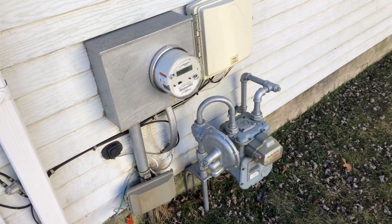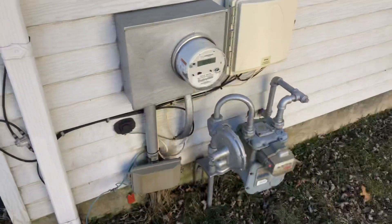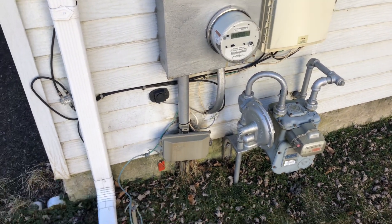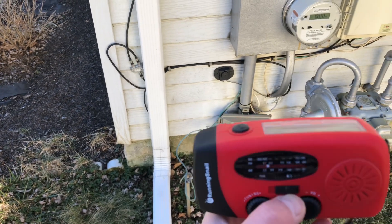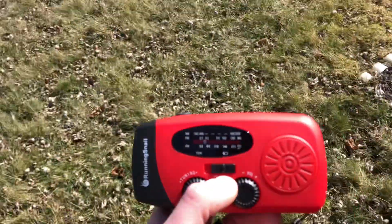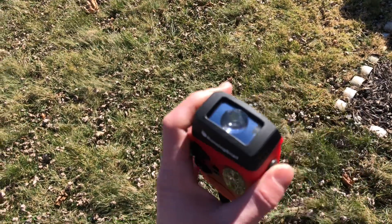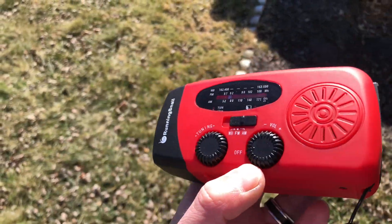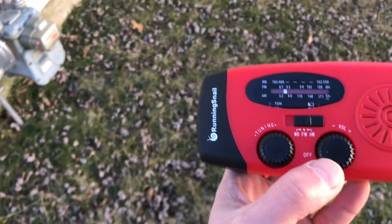Hey guys, Mike Cricket 113 here. Hope you're having a good weekend — Sunday today, nice and sunny. Quick video here: how to find RF in your house the cheap way. So we have here a little Running Snail radio. You might have seen these — they're great. My wife picked me up this thing. It's got a little solar panel to keep it charged, a little LED flashlight, pretty cool, and AM/FM radio. It also has a weather band on there.